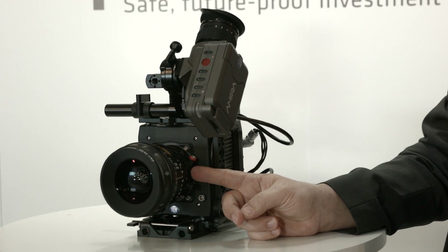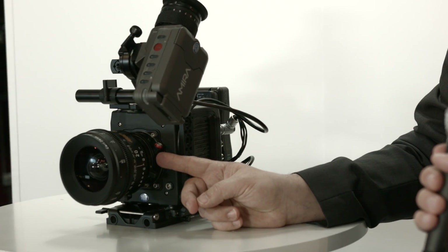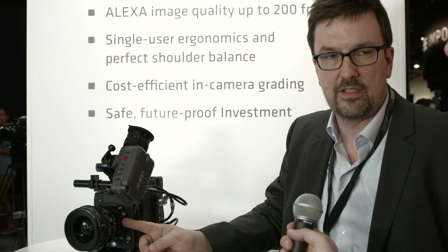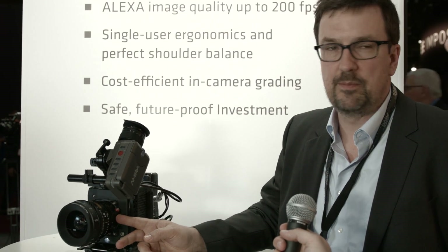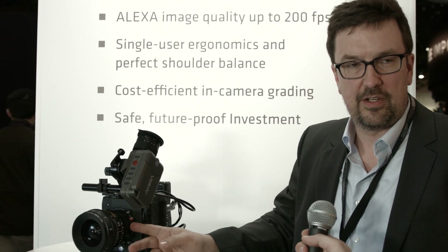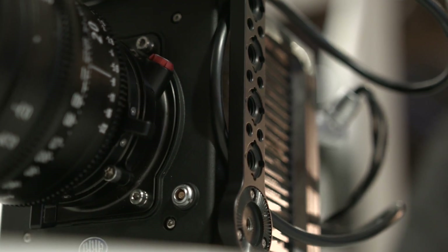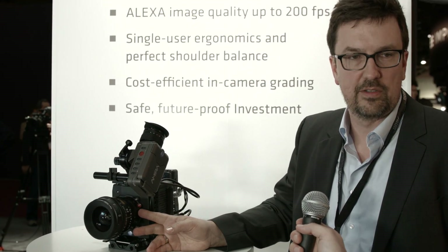On this lens mount — the titanium LDS lens mount — there is an LBUS connector. LBUS is the connector to connect C-Force motors; it's a cooperation between C-Motion and us. We are launching a new motor, the C-Force Mini, which is very small and lightweight but still fast with good torque, ideal for primes and mid-size zooms. You can also use all the Amira mounts — the EF mount, the B4 mount, and the steel LDS mount with the high-rose connector, useful if you want to use a Cabrio lens.